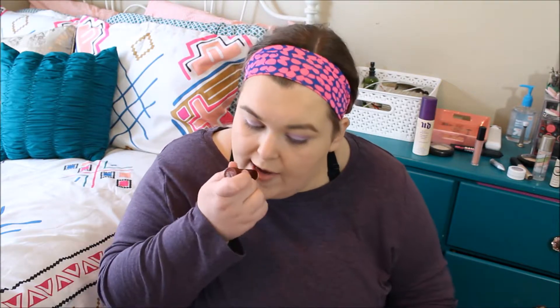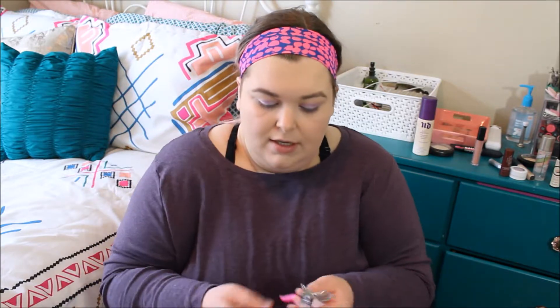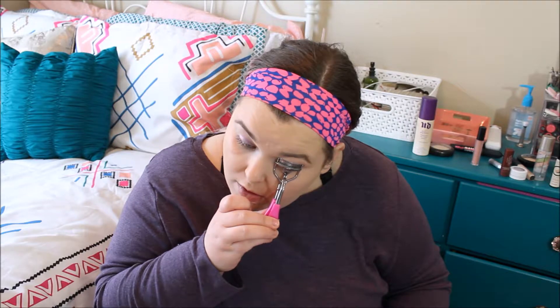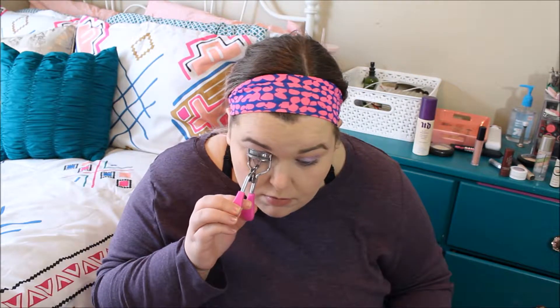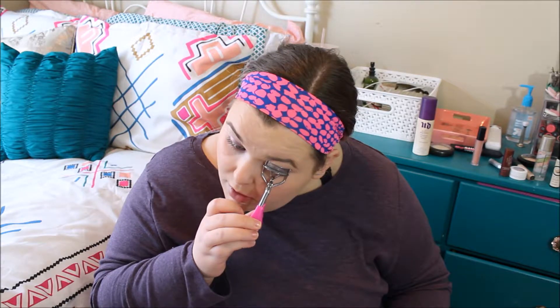Next I'm going to put on my lip balm while I'm finishing up my eyes and my face, so it dries down a little bit before I go to put on my lipstick. This is the Fresh Sugar Lip Treatment, just the clear one — my favorite. Next I'm going to go and curl my lashes. Lashes curled.